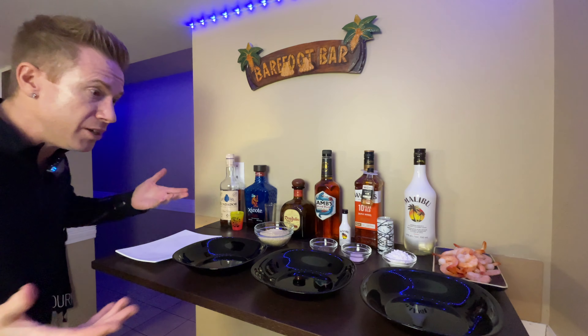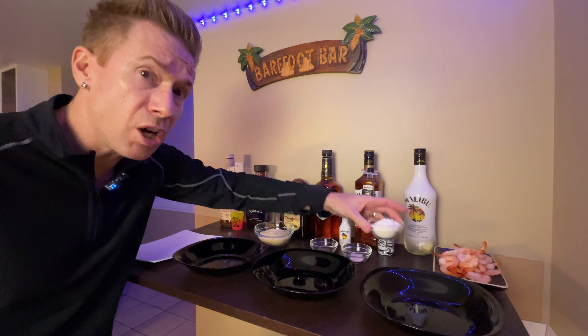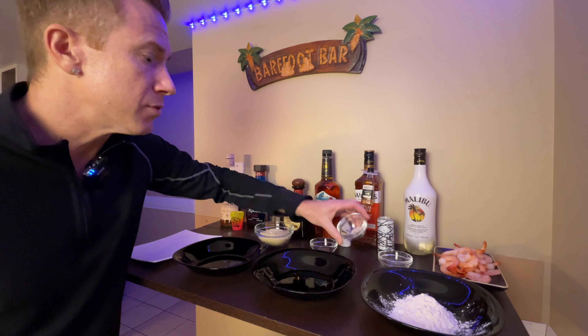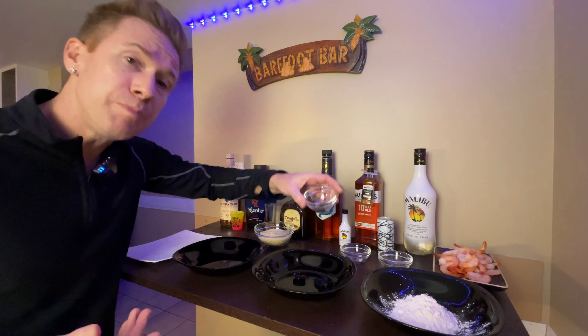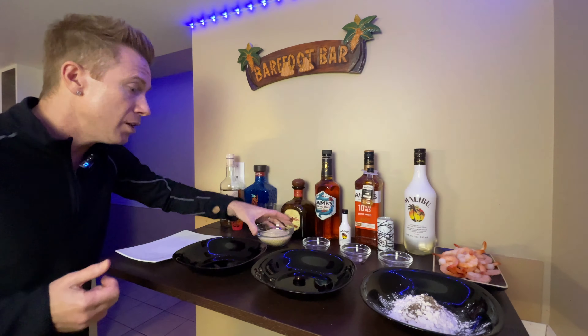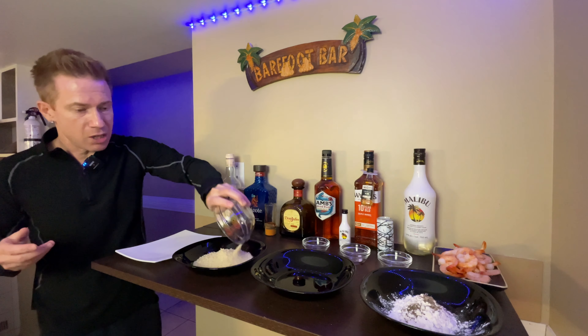The recipe is actually pretty simple. We have some cornstarch and flour — about a quarter of a cup — dump it into that bowl. Then we have some salt, about a quarter of a teaspoon, put it in there as well. And pepper — about a quarter of a teaspoon of ground black pepper as well.